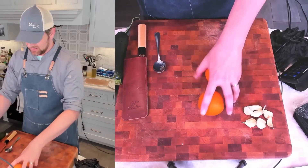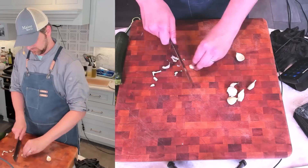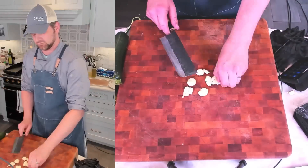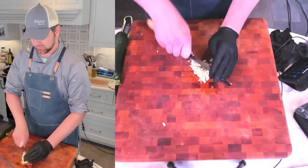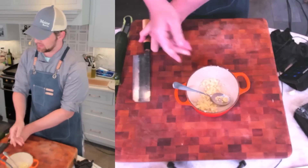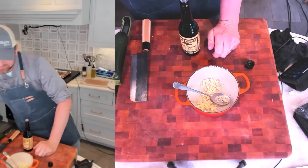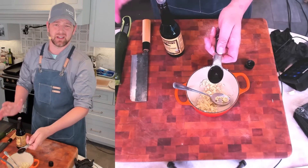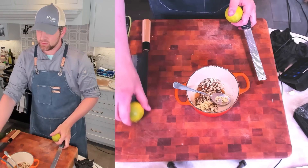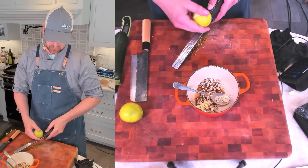I'm going to start with the garlic. I got six cloves here, I'm just going to mince them up. You can absolutely use a garlic mincer here. I'm going to be doing one tablespoon of Worcestershire sauce — you can always adjust this to taste. This Worcestershire is just going to give it an umami boom and make it a little bit more meaty. Next up, I got my limes. I'm going to do a teaspoon of zest — always zest before you juice — and a quarter cup of juice.